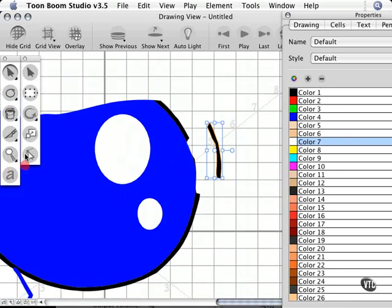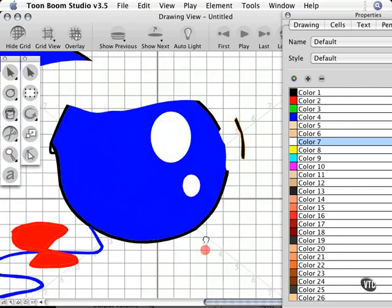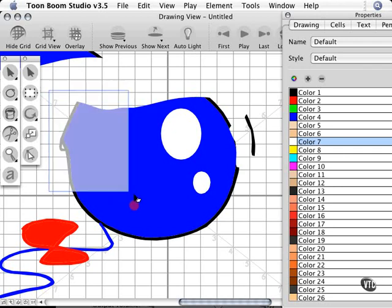Let me zoom out a little bit. We also have the scissor tool. The scissor tool will create a rectangular or freeform selection depending on the keyboard shortcut you hold down. I'm going to click and drag to draw out a selection here without holding any keyboard shortcut. I don't need to go to my selection tool to move this — it's already selected and ready to go.